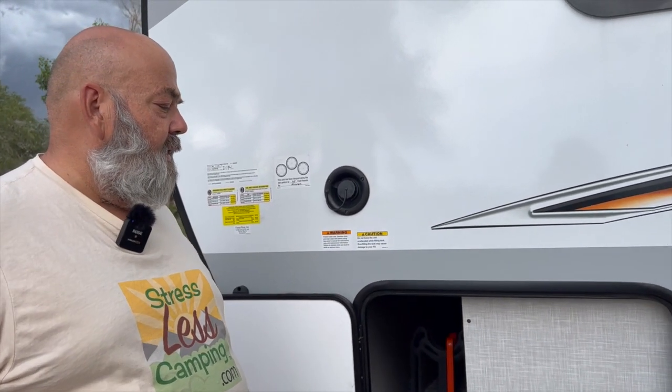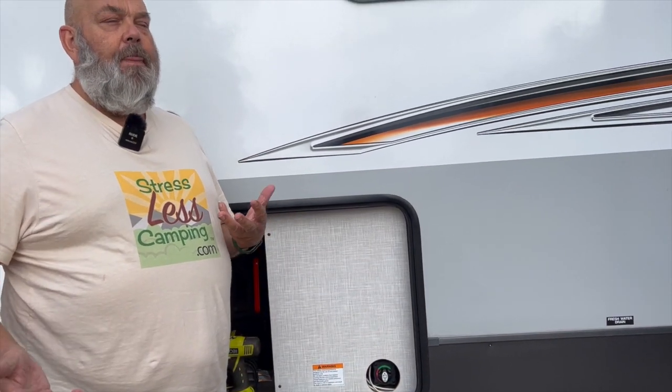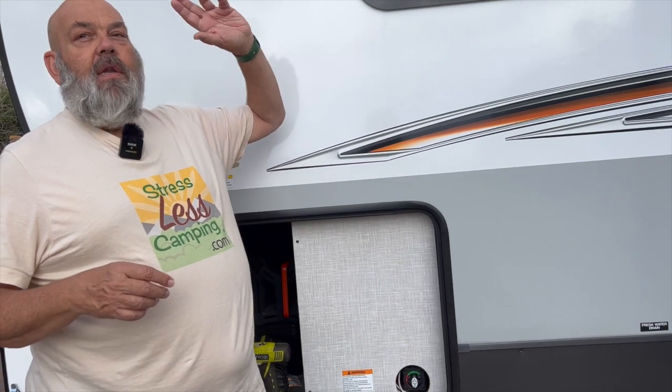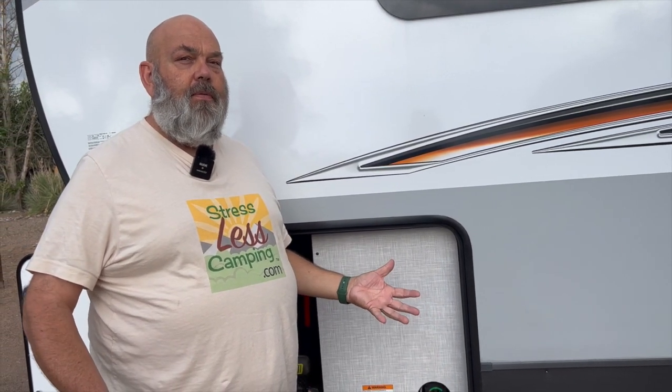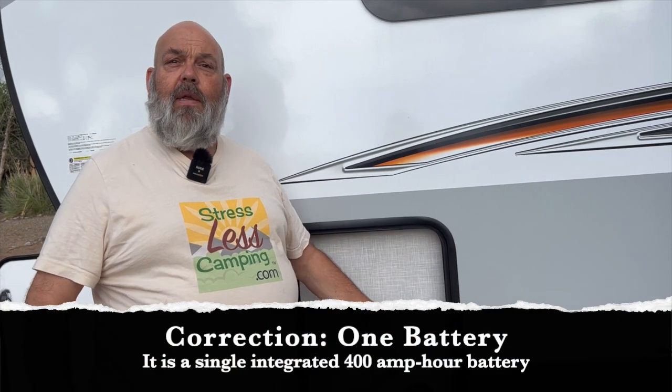Another interesting thing about this system — this is the battery disconnect here, which is standard on all Rockwood and Flagstaff trailers. So what that does is, it technically disconnects the battery. However, it does not disconnect the solar panels from the lithium battery system. So the panels are still going to be charging the battery, even if you have that disconnect on it. You will have a thousand watts of solar charging these batteries.